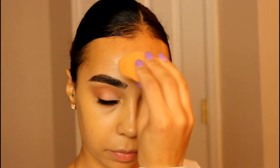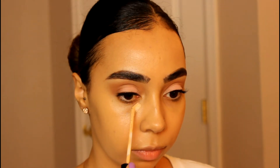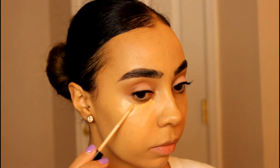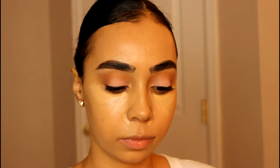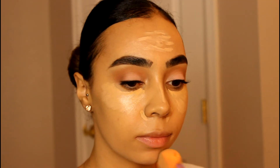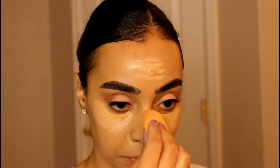And then for concealers, I'm using my Maybelline Fit Me — here is the color 20 Sand, and then I'm going right over top of that with the color 10. I think that's light, just to be extra. And after that's applied, I'm working that in with my Beauty Sponge, just continuing to work that in.